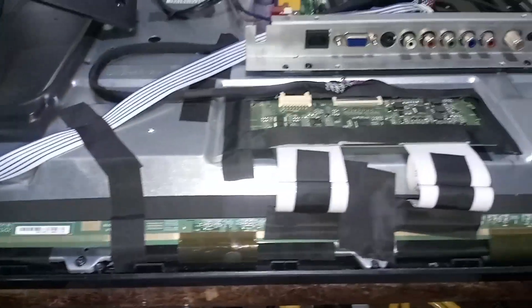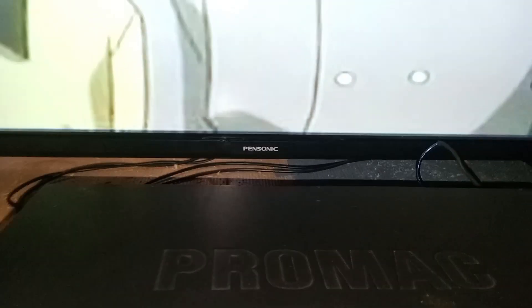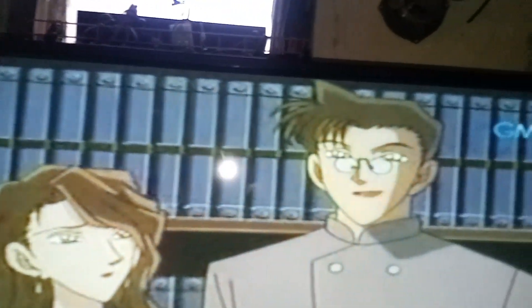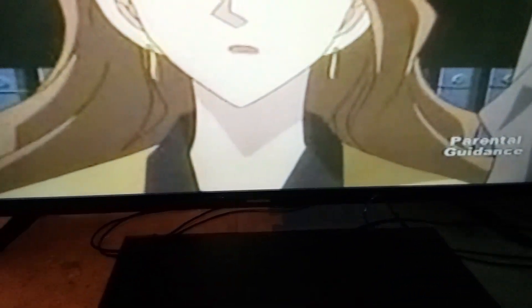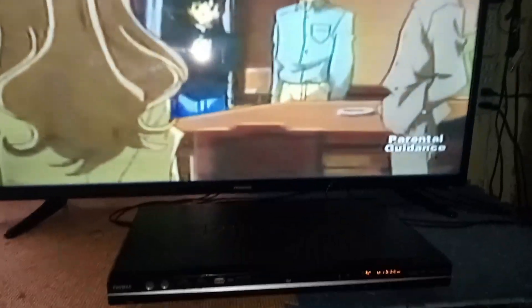Let's do a final test of the Petsunek 45-inch Android LED television. Let's finish up the Petsunek 45-inch.